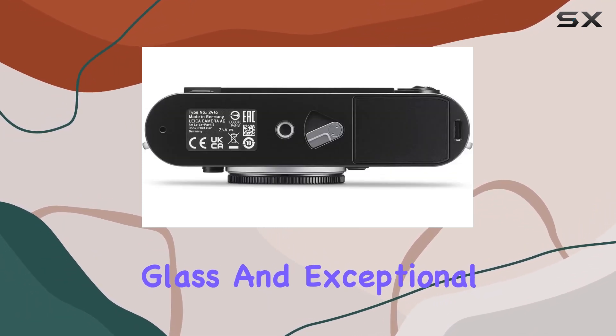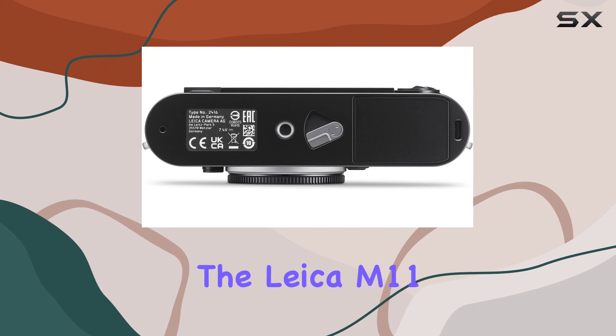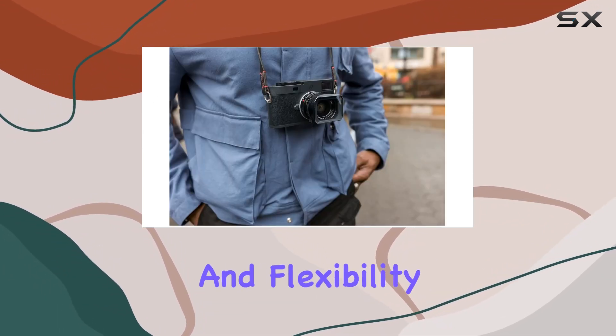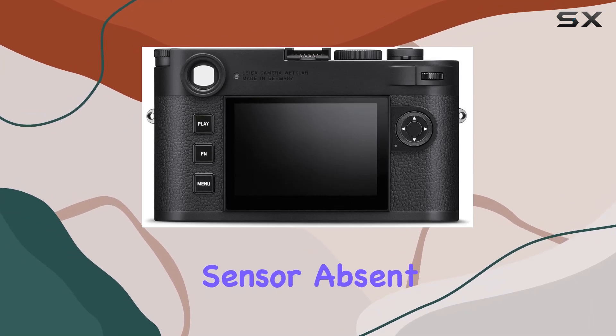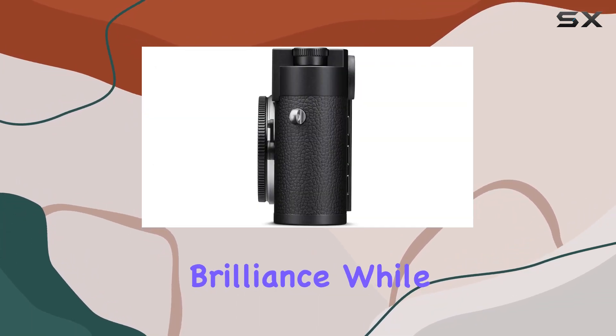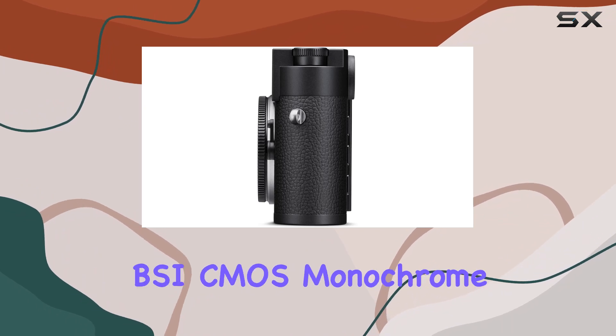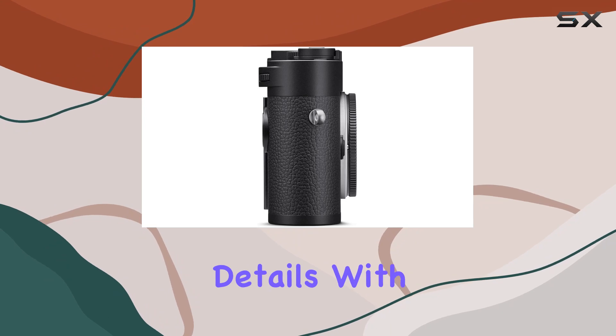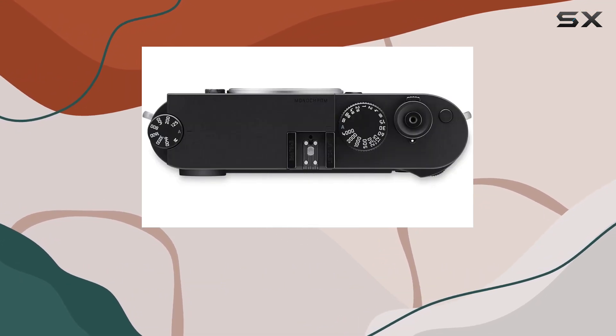With huge internal memory, a highly resistant monitor cover glass, and exceptional high-ISO performance, the Leica M11 Monochrome offers unparalleled creative freedom and flexibility. The monochrome sensor, absent of color filters, ensures higher sharpness and brilliance, while the brand-new pixel design results in a BSI CMOS monochrome sensor capable of capturing even the finest details at its native 60 megapixel resolution.